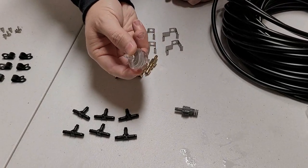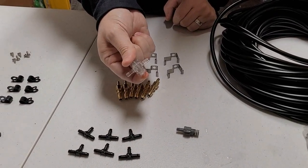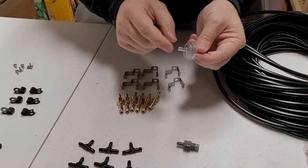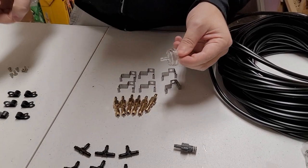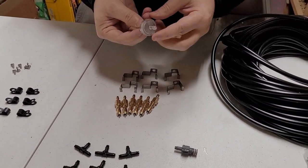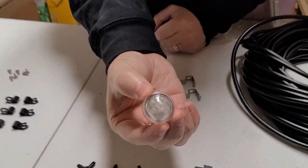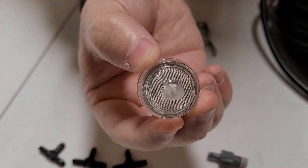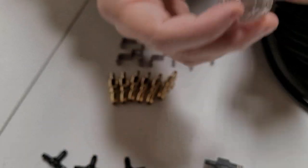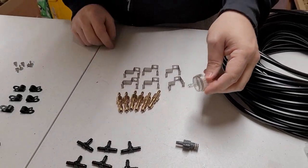Next, I always suggest having these filters in there - you may want to buy a couple extra. They take a while to get gunked up, but they keep debris from your water bucket out of your water lines. If you can see it, there's a little wire mesh inside that filters out any larger particles that could clog your nozzles.